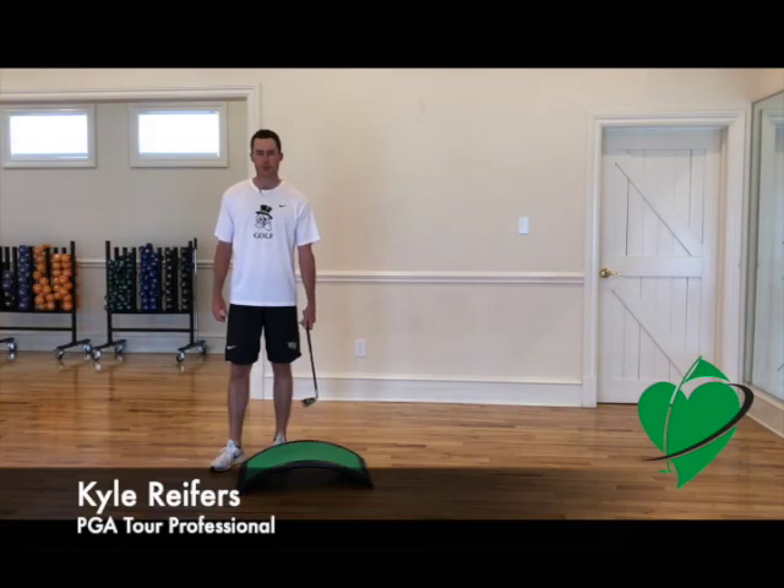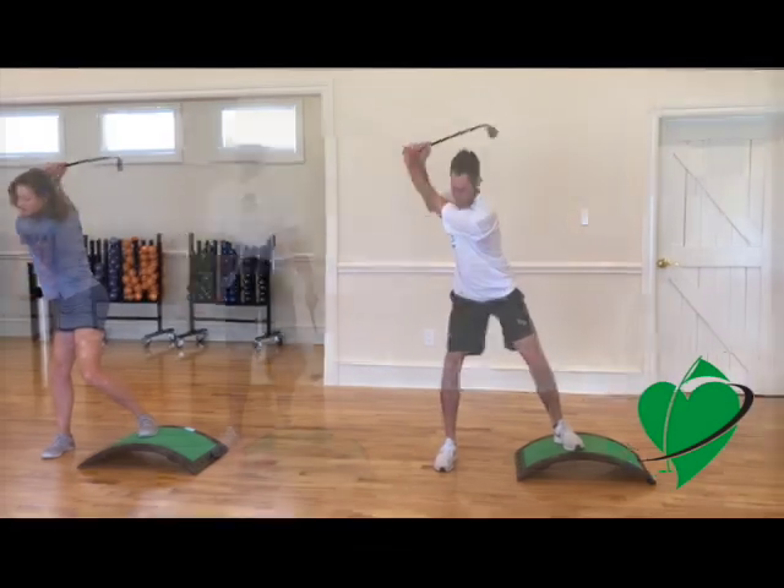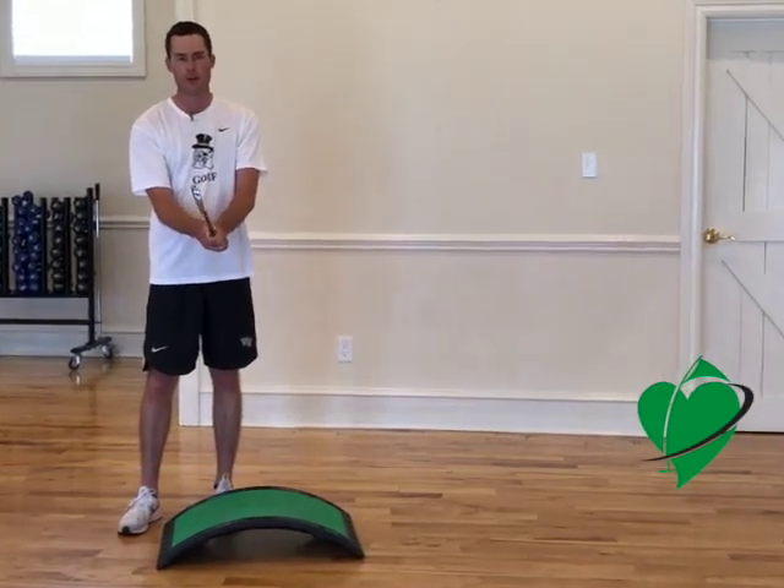Hi, I'm Kyle Reifers, professional golfer. I'm here with Taren Jansen and we're talking about the Shorty Club that I use to practice while I'm at home — just while we're in our living rooms or trying to get better watching golf on TV.